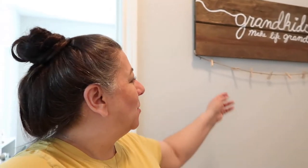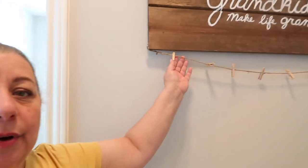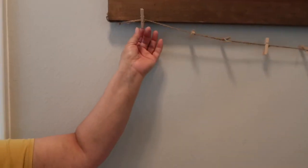We have been in our house for over a year now — it was a year in March — and we didn't really put up that much decor in the first year, but now we're starting to. This lovely sign behind me says 'Grandkids Make Life Grand.' My granddaughter made it for me — one of my granddaughters, Kennedy. Hey Kennedy! It's got little clothespins so we can attach their pictures.